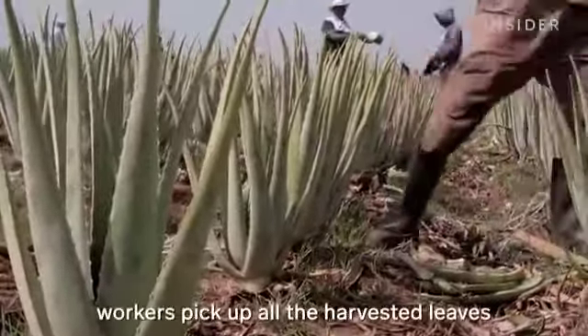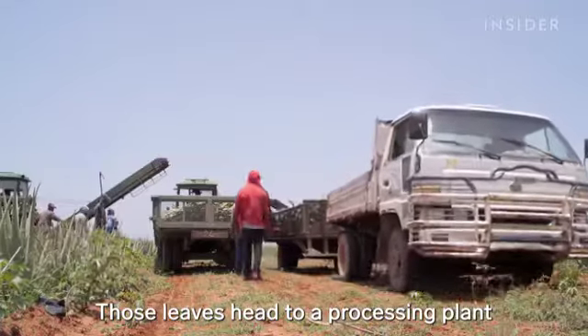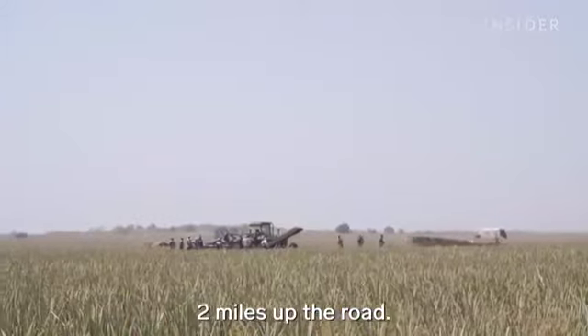One by one, workers pick up all the harvested leaves and toss them into a truck. Those leaves head to a processing plant two miles up the road.